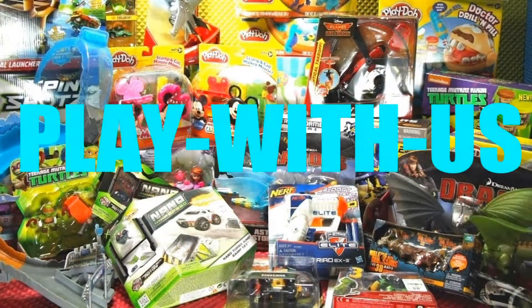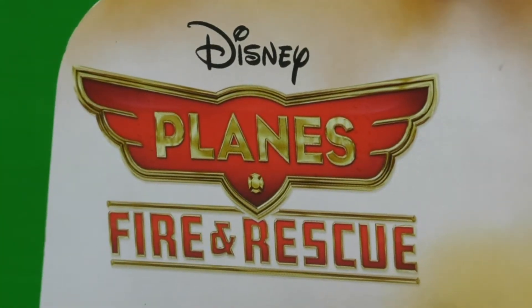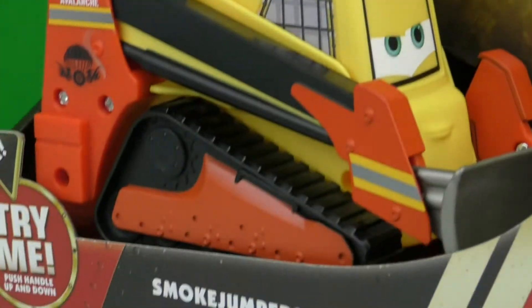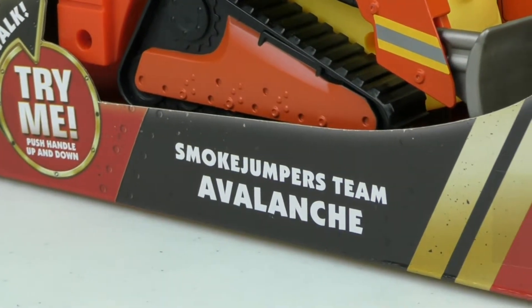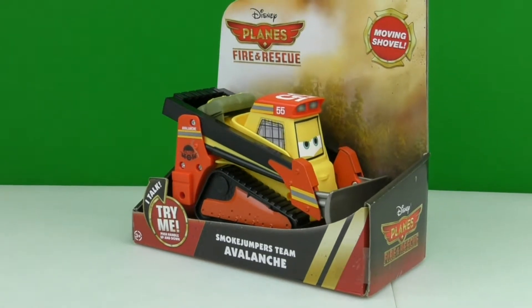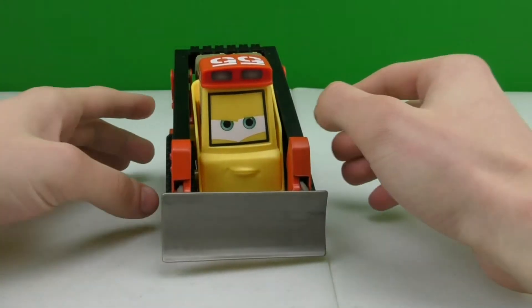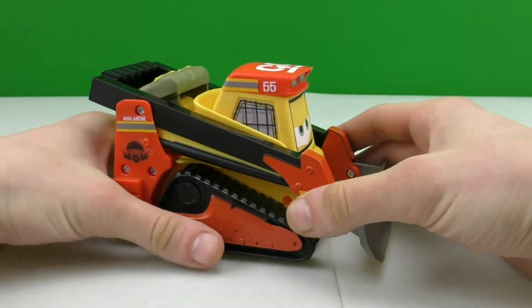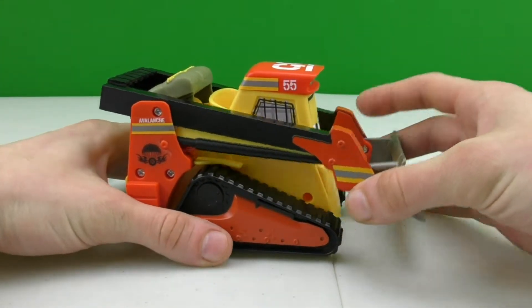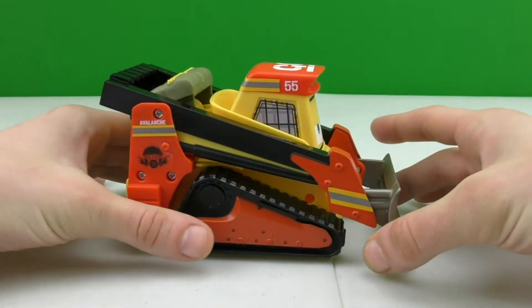Welcome back to Play With Us. In this video I'll be playing with a toy from Disney Planes Fire and Rescue — it's Smokejumpers Team Avalanche. He talks and he also has a moving shovel. The way you make him talk is you move his shovel up, so let's pay attention and hear what he has to say.